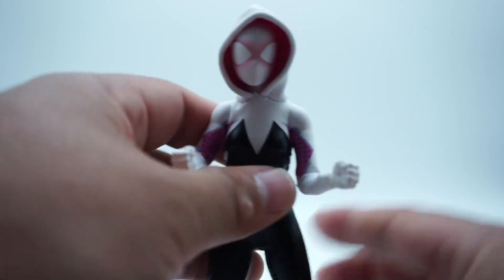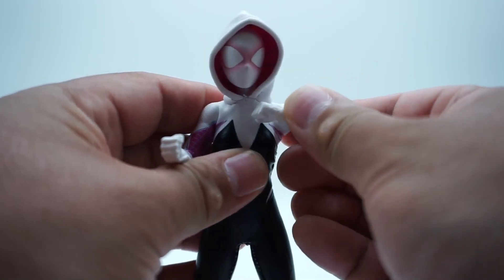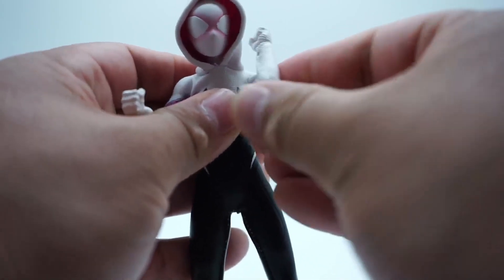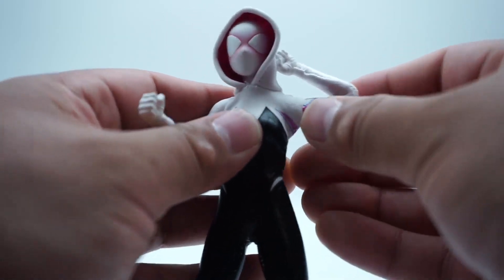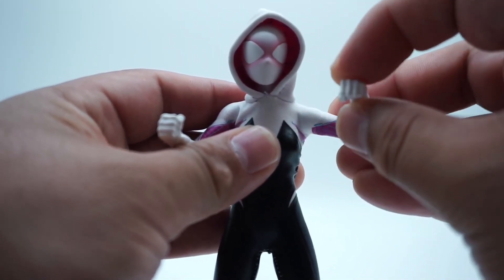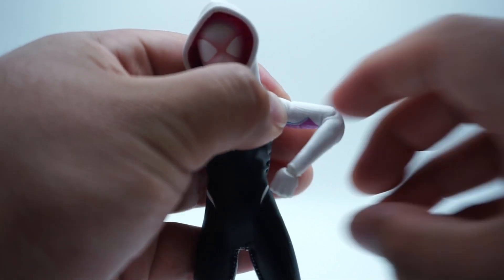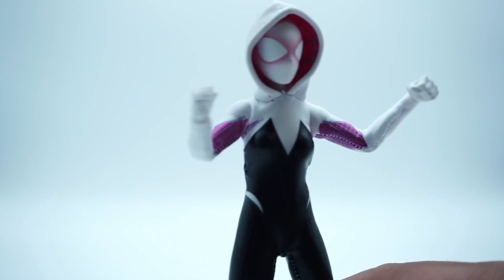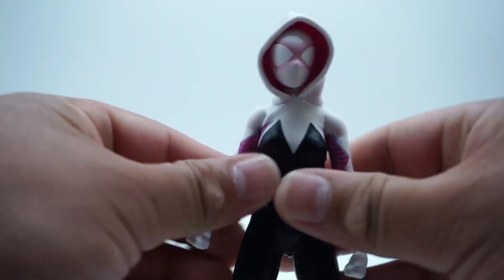Moving over to the arms, there is some nice movement — a double-jointed elbow so you can really curl that whole thing up. There is a butterfly joint too, which is really good. You don't want to stretch it too much because this is nice fabric and you don't want to rip it, but it can go in and out a good amount. We do get a wrist hinge as well, and there is a bicep cut. Just be mindful with Mezco soft-goods figures — you don't want to stretch it too much and rip it.